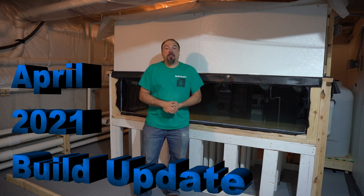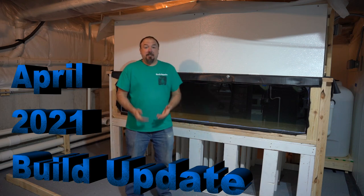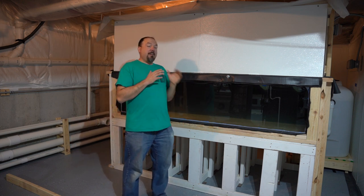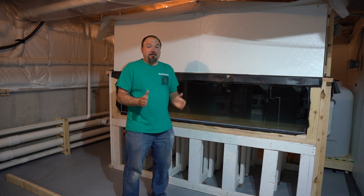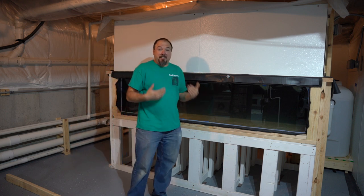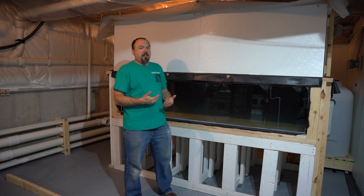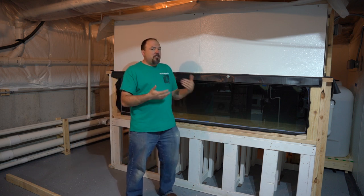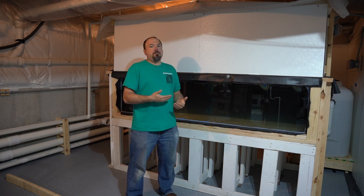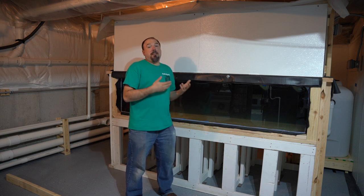Welcome to Easy Aquarium everybody. Today I want to give an update on the build starting with the 400-gallon tank. It is taking a long time to get here but I'm happy to say that the 400 is in its build test now. It's been running for a few days, had water in it a little over a week, but I wasn't able to actually get the tank fully plumbed in until late last week.